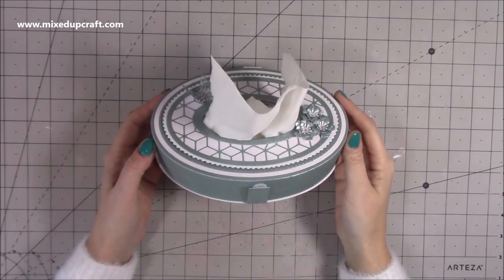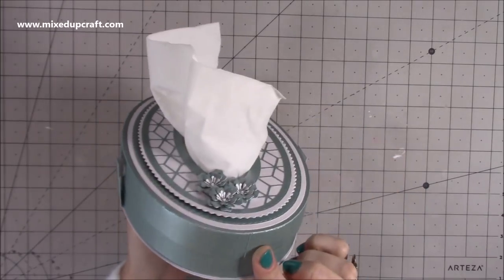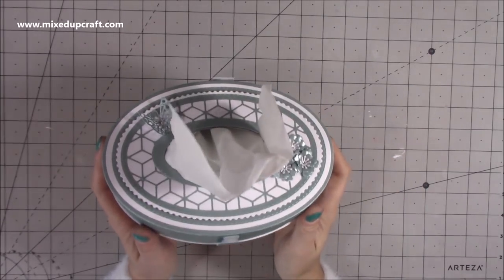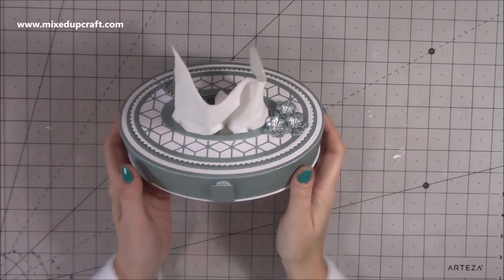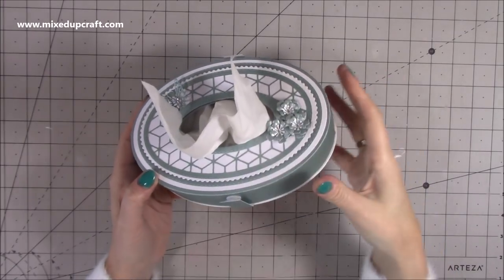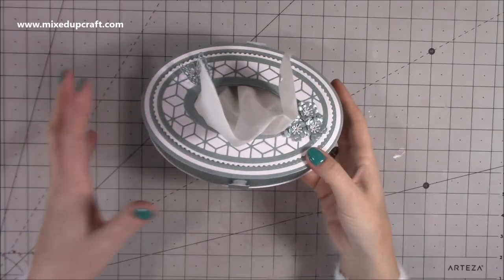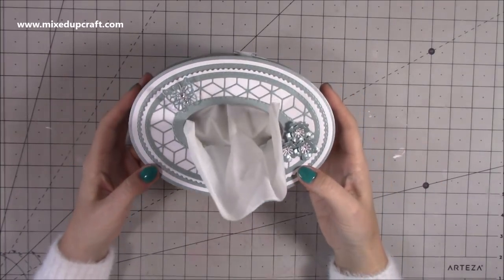Hi everybody, it's Sam at Mixed Up Craft. Thank you for watching my tutorial. Today I'm going to be showing you how to make this very pretty tissue box. I'm so pleased with how this one has come together. I have made a tissue box before — if you click on the link up here it will take you to that one, so if you don't have the supplies needed for this one you can go to that one.